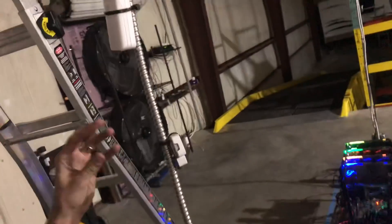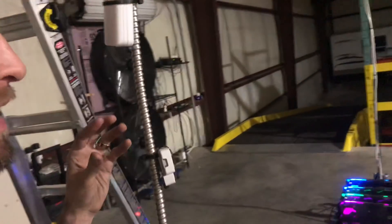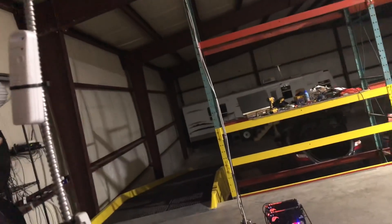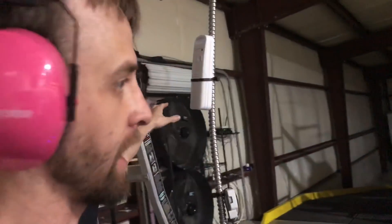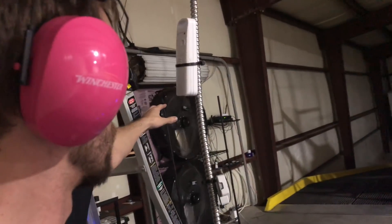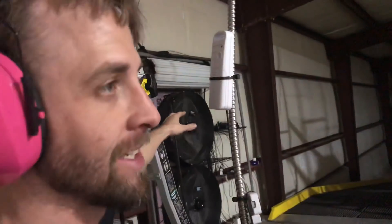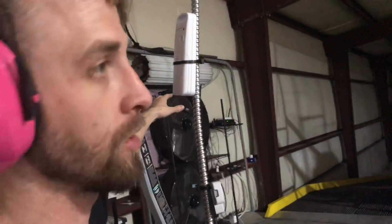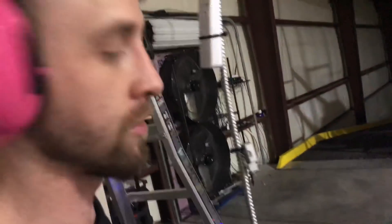Right here I'm about to sweat. The idea is when this reaches 90 degrees — which should be any moment — it should hit 90 and fan one will turn on. If fan one cannot cool it and it still keeps getting hotter to 95 degrees... 93 degrees, only three more degrees. If it can't cool it, fan two turns on.